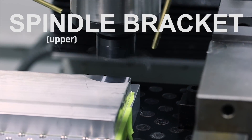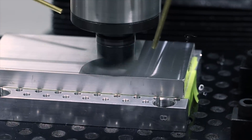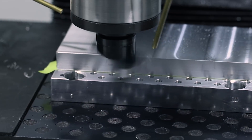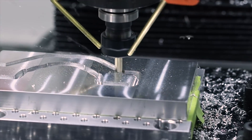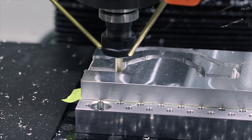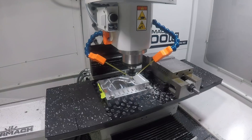Next, doing the upper halves of those spindle brackets — just about the same process. You'll notice it slows down quite a bit on the tight radii there. Not sure exactly why that is. I'm trying to solve that issue, so if you guys have any ideas or suggestions, let us know.